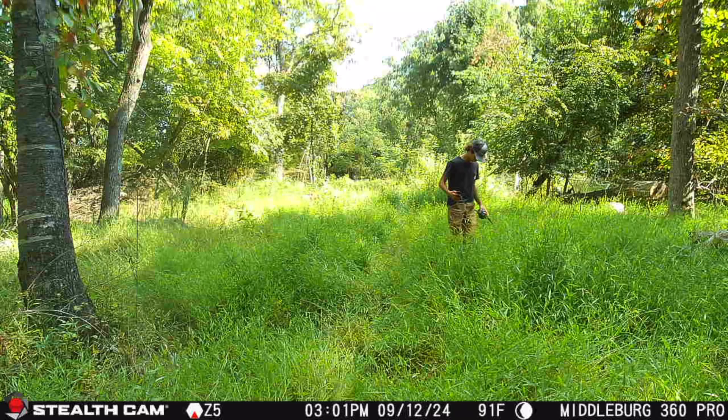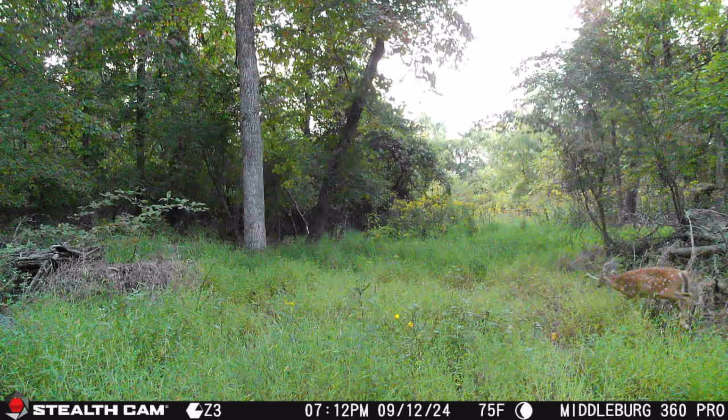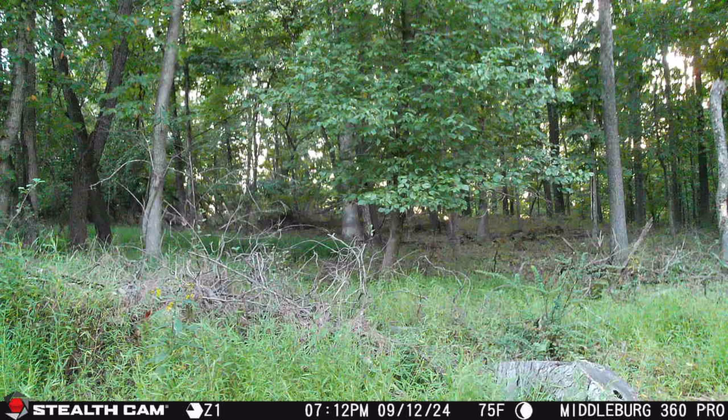Hopefully it's evening out some does. I know there's a lot of does cruising in here because on the way in I actually spooked a few. So I'm going to go ahead, turn it on, and hopefully we get some trail camera pictures.